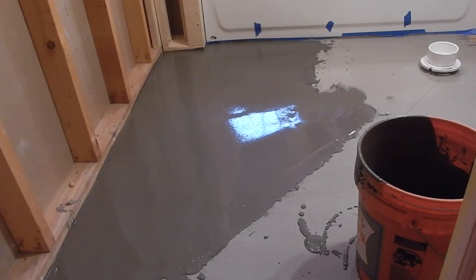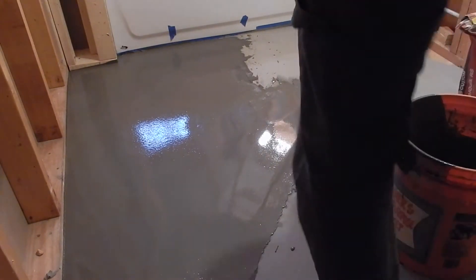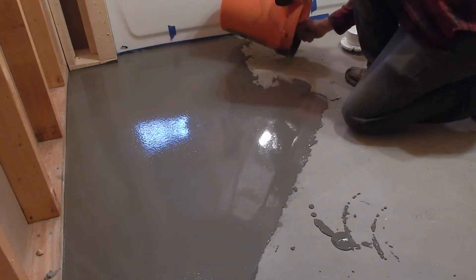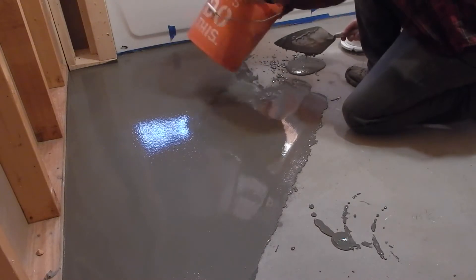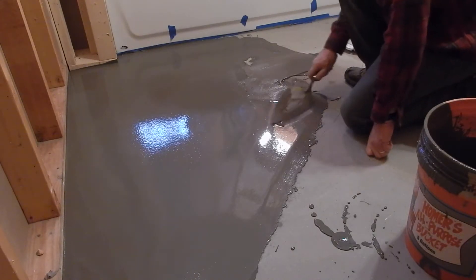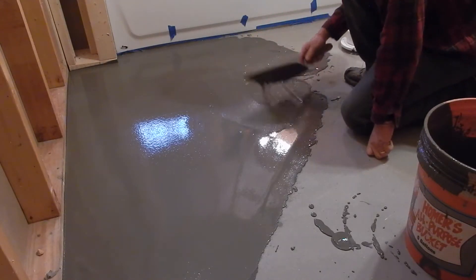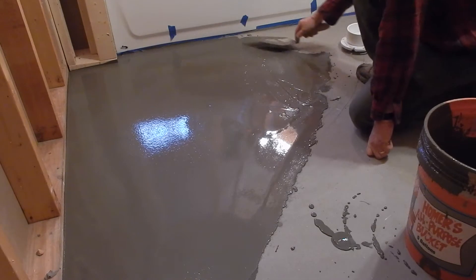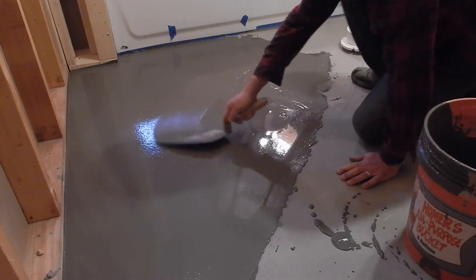Let's see how we're looking here. We've got just about the right amount mixed up — this stuff is pretty runny. I want to make sure it wets nicely to the base I'm putting it on. By wetting I mean I want it to fully cover the edge with no dry spots in here, because it won't level itself if there are dry spots.